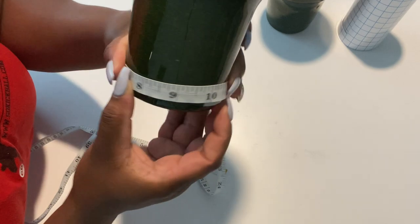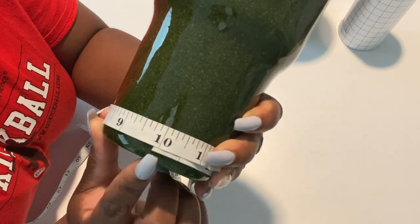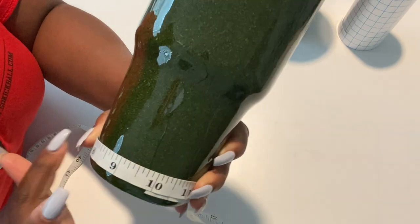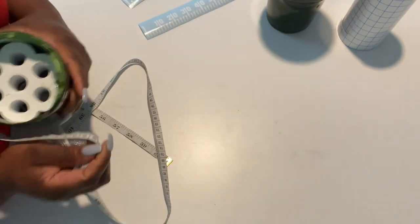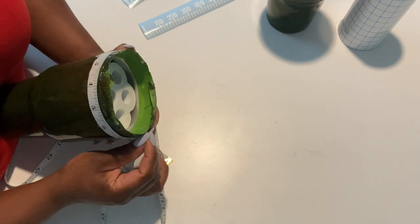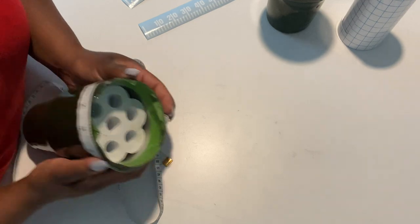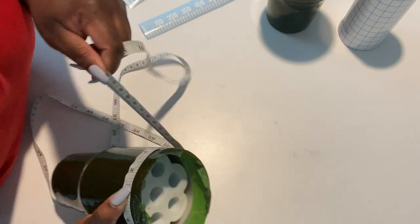When I cut out my lines for the bottom, I know it needs to be 10 inches long to fit around the entire bottom. I do cut it a little over 10 inches just to give myself some playroom in case I under-measured. I'm doing the same thing with the top to know how long the top lines need to go. At this point I had already done this measurement and cut out my lines, but I wanted to demonstrate how I determine the length.